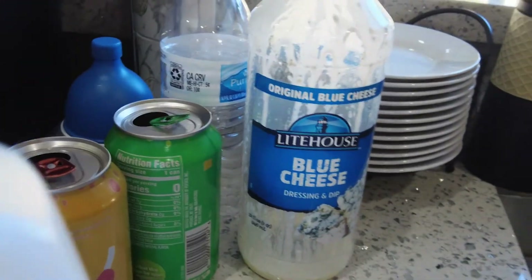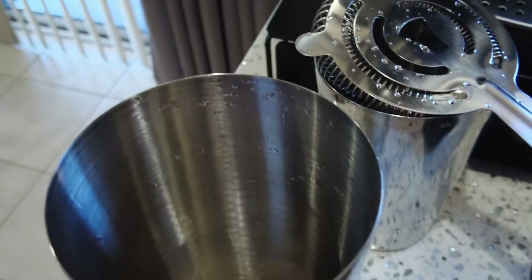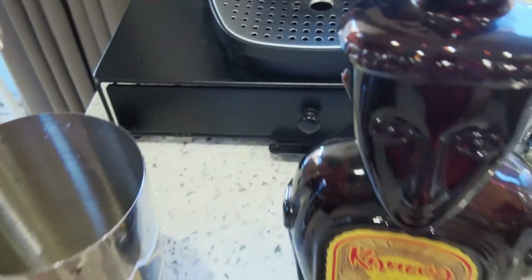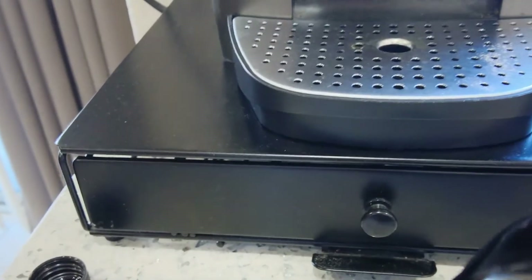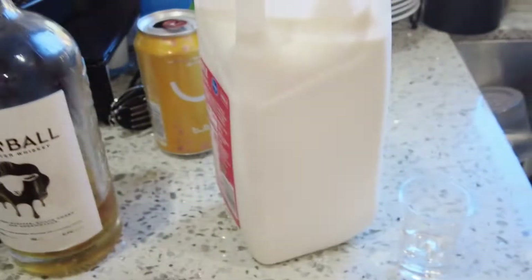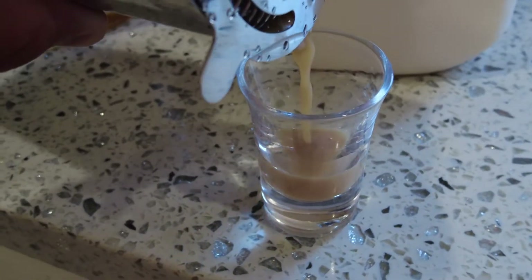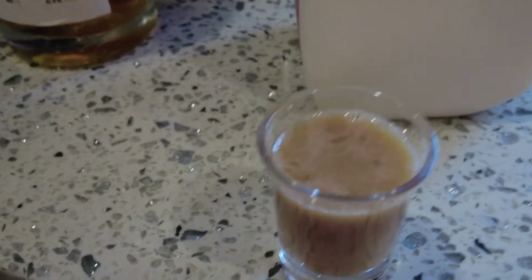We won't use a jigger for the milk since it's only a small splash. You can eyeball it — if you like a stronger base, put in less milk. This is pretty standard: just a splash of milk. Shake it up, then pour it out. That color looks good — looks just about right.